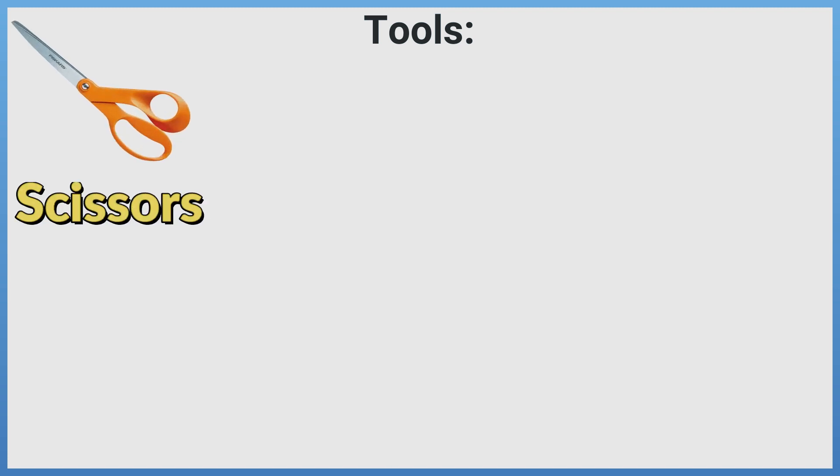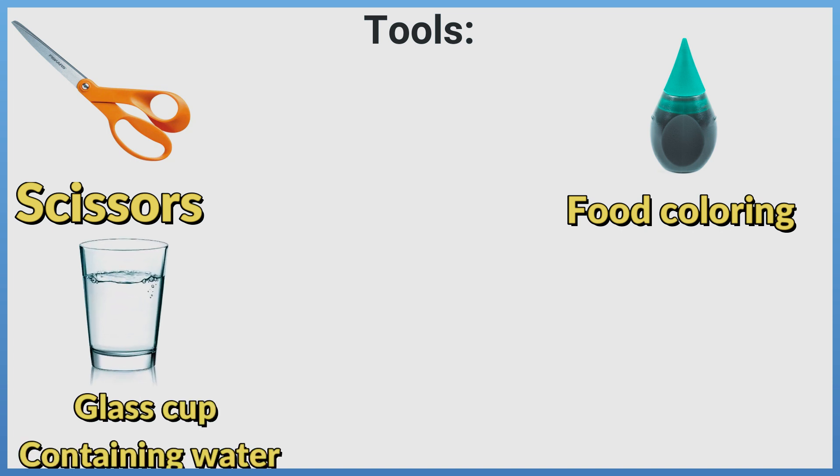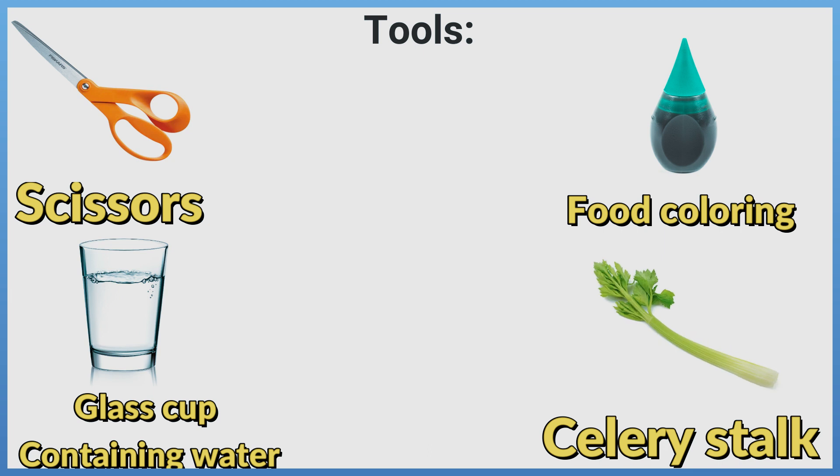Tools needed: scissors, food coloring, a glass cup containing water, and a celery stalk.